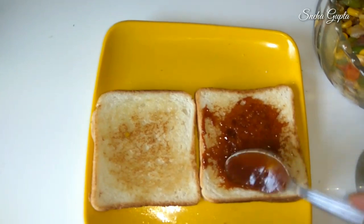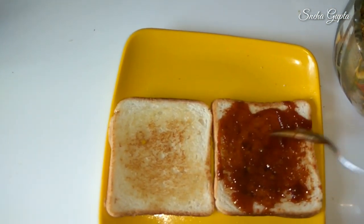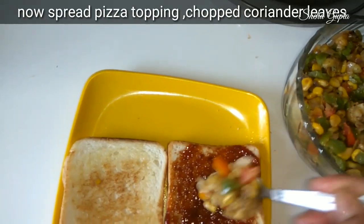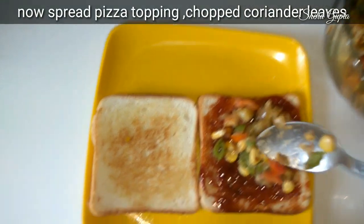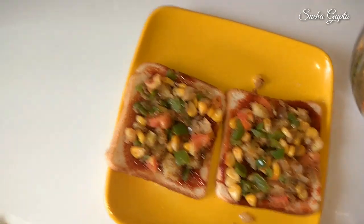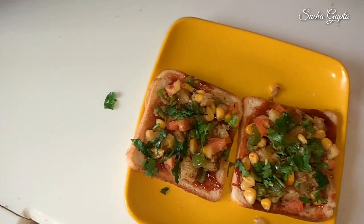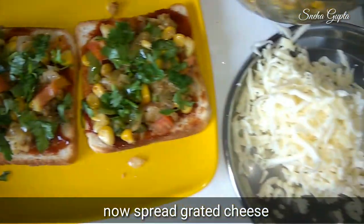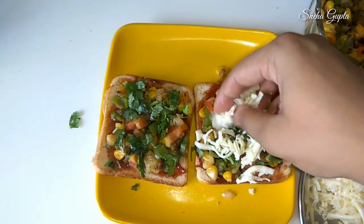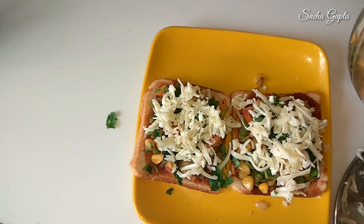Spread the sauce on the bread. We will add some salt and then the sauce. We will cover it with cheese. I have used Amul cheese. If you want, you can also use mozzarella cheese if you want melted cheese, as Amul cheese doesn't melt.